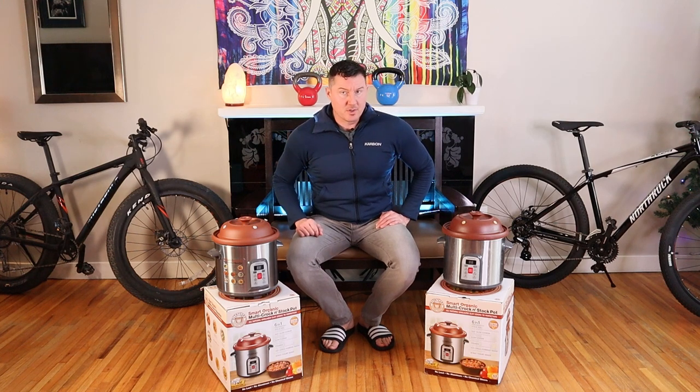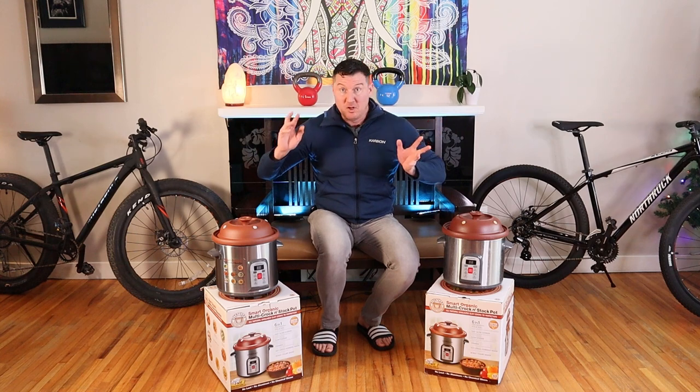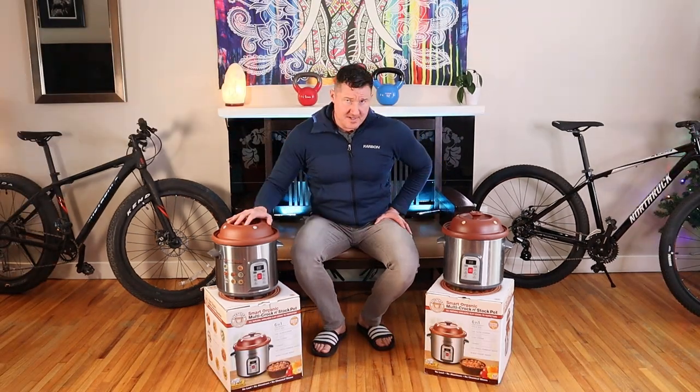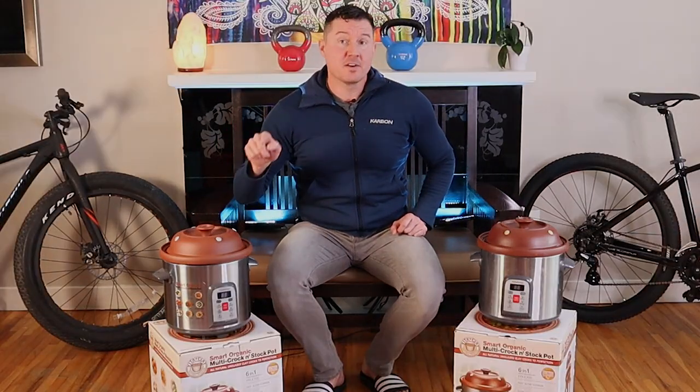This is a review of the Vitaclay Slow Cooker. What I use the Vitaclay Slow Cooker Smart Organic multi crock and stock pot for is bone broth soup. This is the six and a half quart size. There are many different sizes, but I find this one to be perfect.